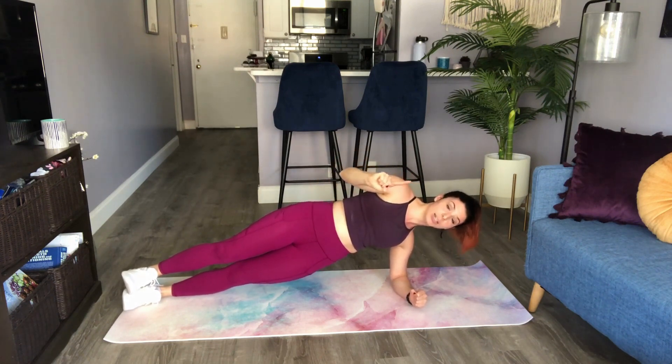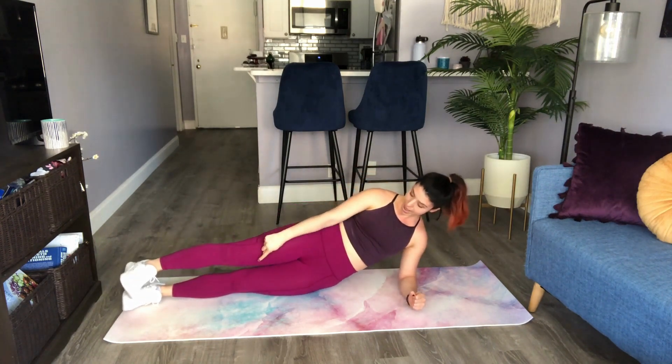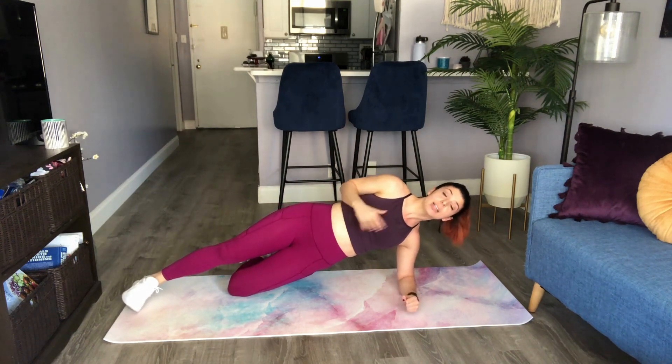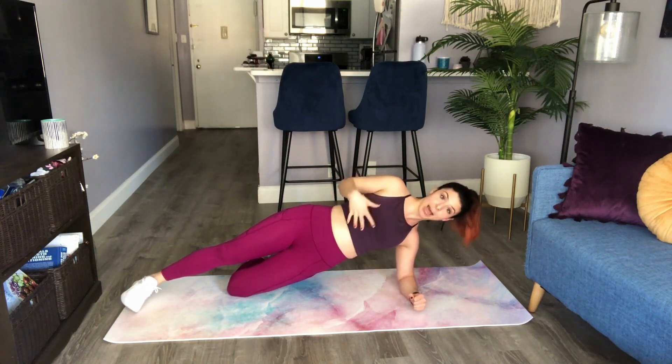Now you have some options here. If this is feeling a little bit hard, what I want you to do is to just bend that bottom knee, press that top foot down, and come into that same side plank. Sometimes that's what I need in order to feel my obliques on the side. And keep my chest back.